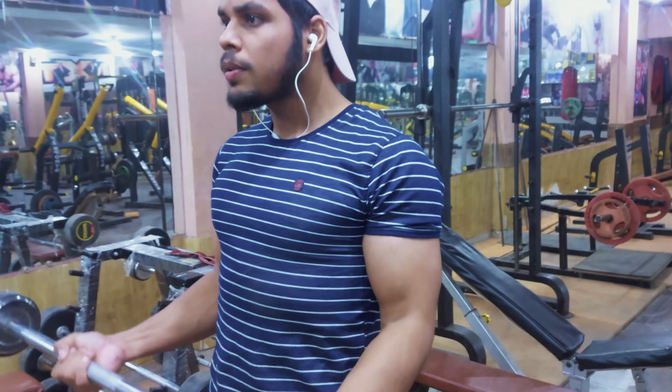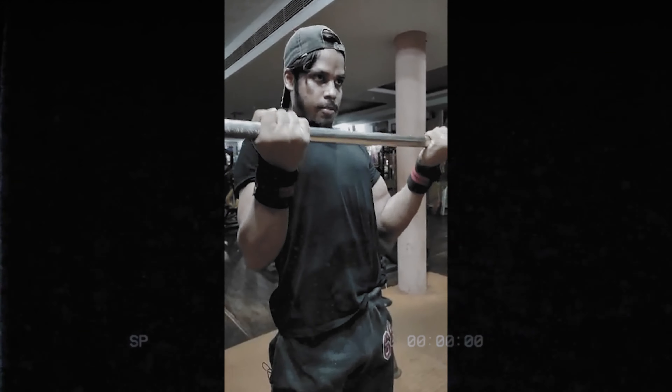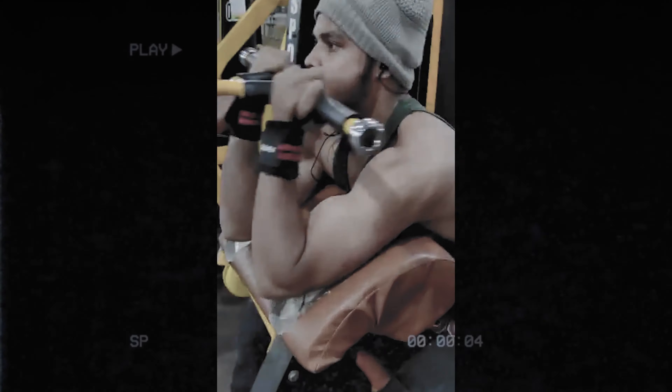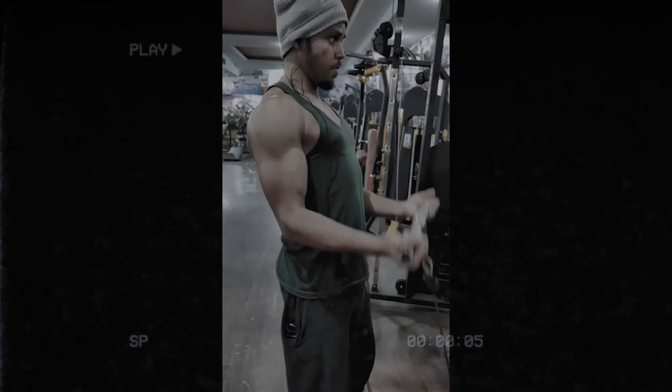No matter how many sets, reps, or different exercises, my arm was one of the most lacking muscle parts. In the first year, my arm was one of the most lacking muscle parts. I tried many different exercises, but I still didn't see any significant difference.